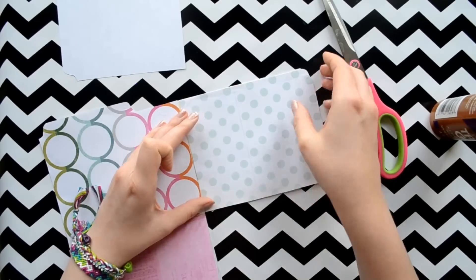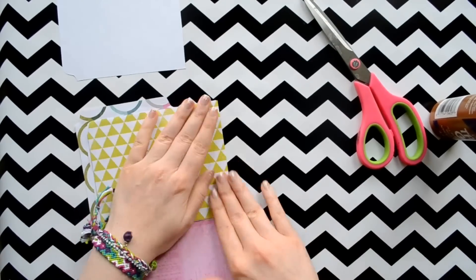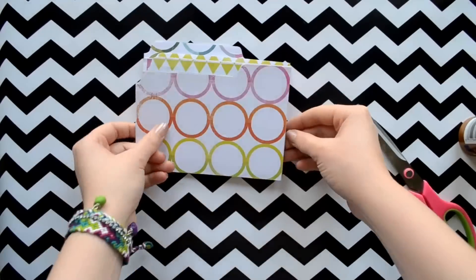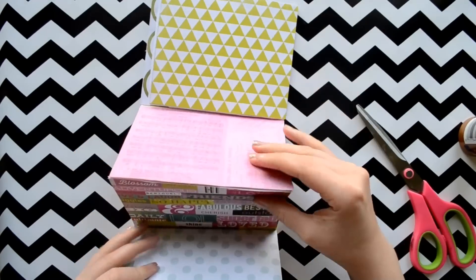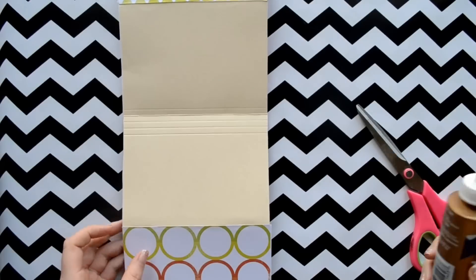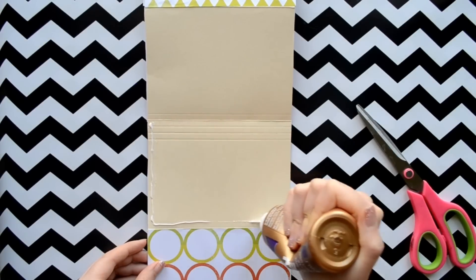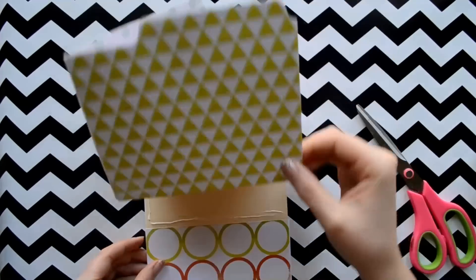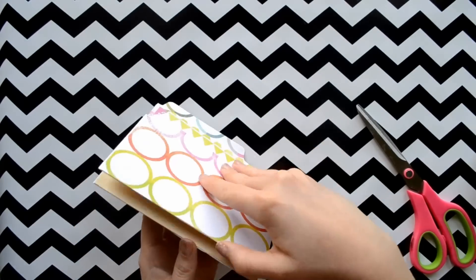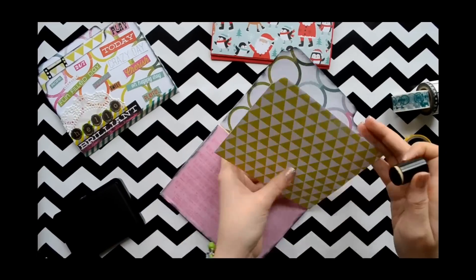Once you get all of your pages on we are going to make our pocket. I am just showing you how it folds again, and then on the back where the center fold is I left it blank because that is where our pocket is going to be. So I will just glue the side and the bottom and then fold them together. Make sure it dries before you go to the next step because you want it to have a nice grip.